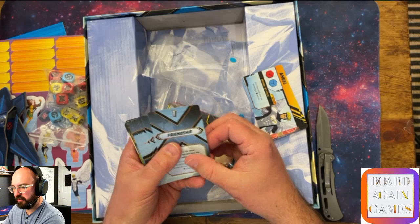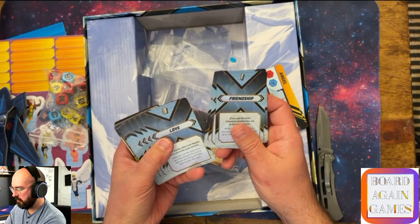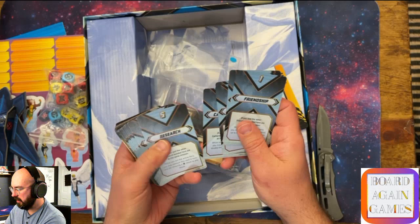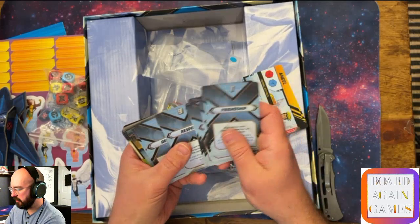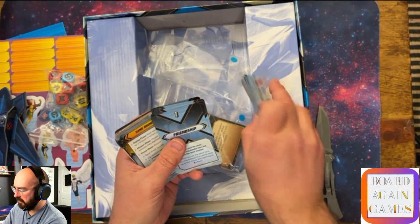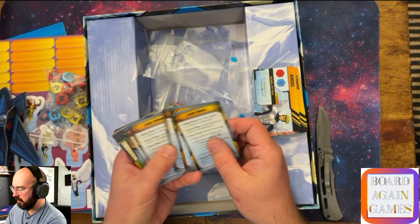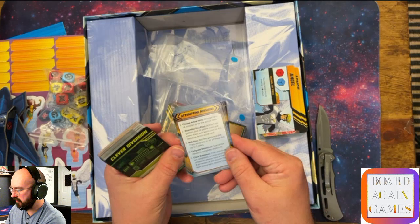Then there are relationship cards: Friendship, Devotion, Love, Commodity, Research, Discipline, Training, Admiration, Respect, and Trust. These are how the team interacts with one another, I think. And then it looks like some reminders of how to play the game - one, two, three, four, five, and six - enough for everybody to have those nice little reminders for attempting missions. I love seeing reminder cards like this in a game.